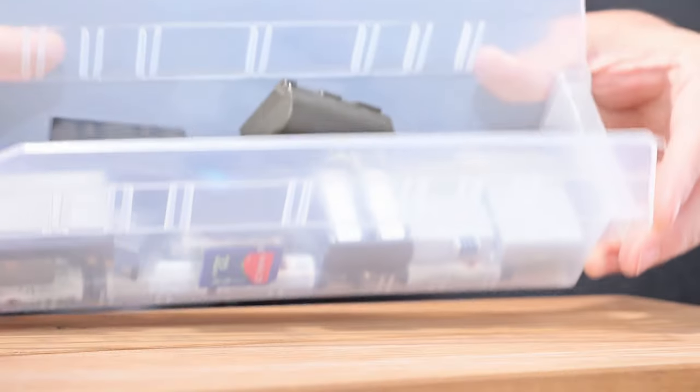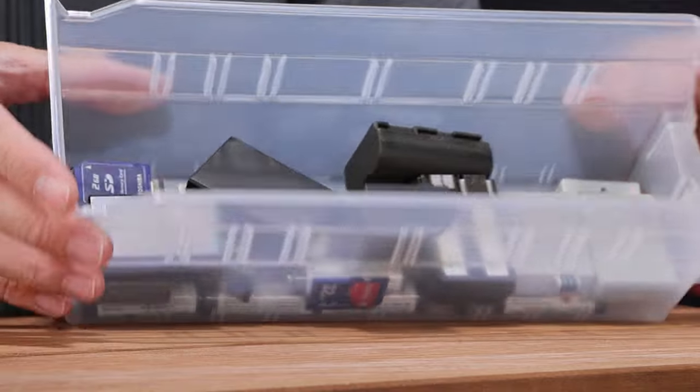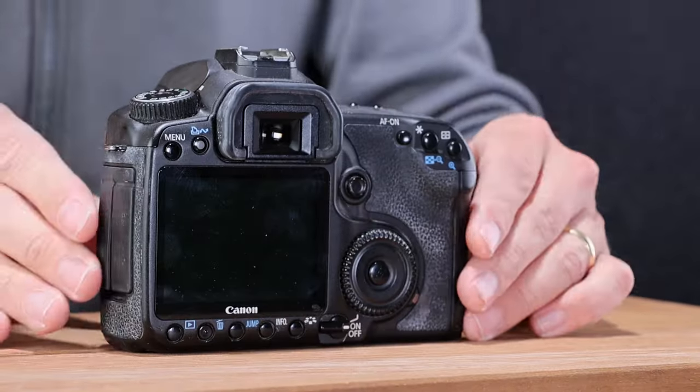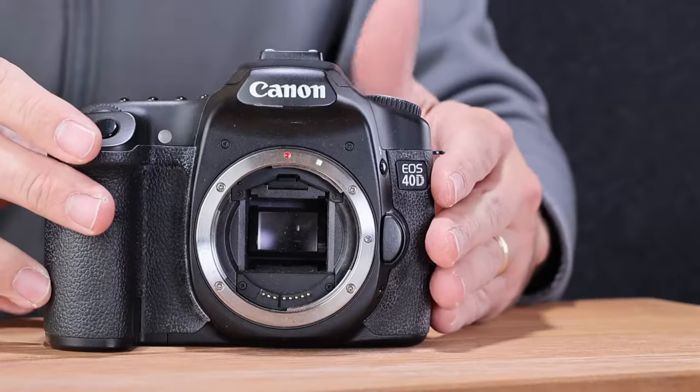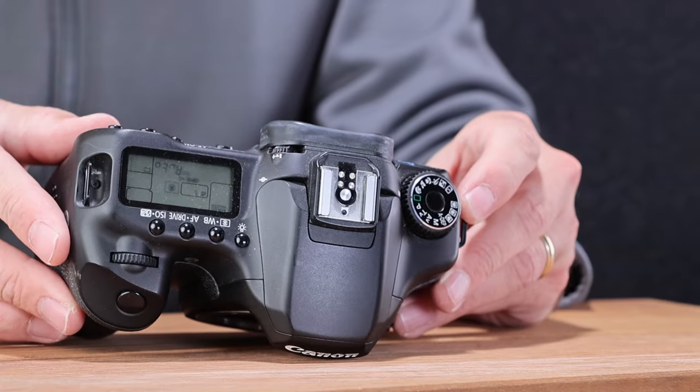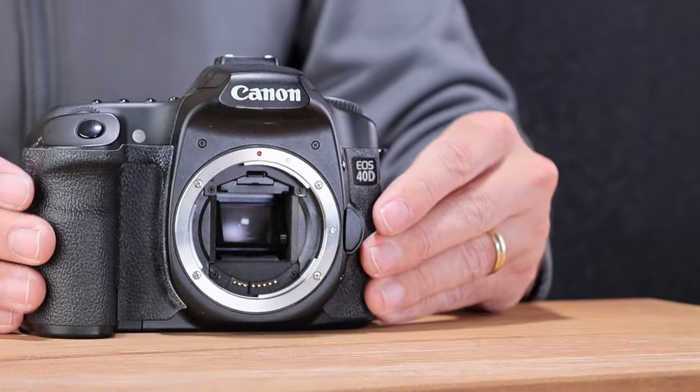I've got batteries here for a lot of these cameras. With Canon DSLRs, there are only about four or five DSLR battery types used over a 10-to-15-year period, so I have all of those plus some Nikon batteries. I happen to have the BP-511 here, so I'll slide it in. I'll go ahead and flick it on — it shows a little bit of charge left, which is good. I'll set it to auto to make sure all the functions are working correctly.